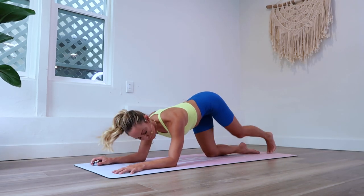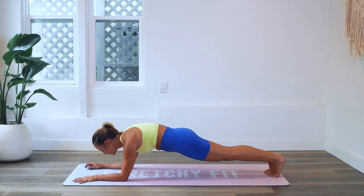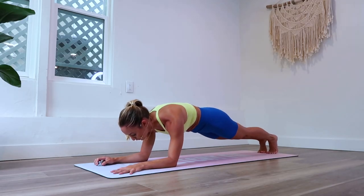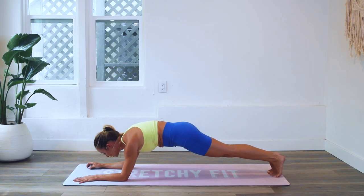Okay, here we go — second half, let's do this! All the progress we're making together, the strength, the confidence we're building — your core is the foundation of your personality, your feeling of comfort and strength.